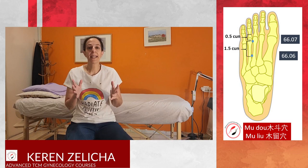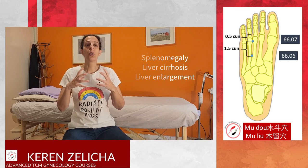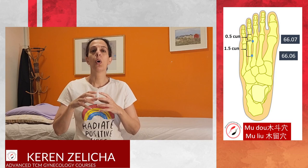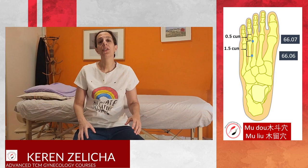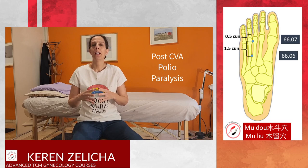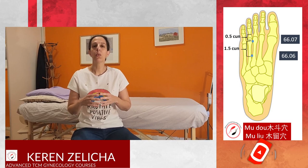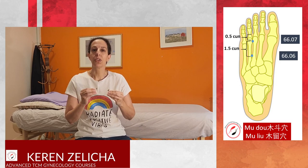Wood and dampness issues are the main pathologies these two points address. Indications include splenomegaly, liver cirrhosis or liver enlargement. When there is an organ with inflammation or a tumor, we can think about this Shaoyang aspect — Mu Do and Mu Liu will be effective. It can also be used for leukemia and digestive disorders. Another option is after stroke, when the leg is numb or tingling.